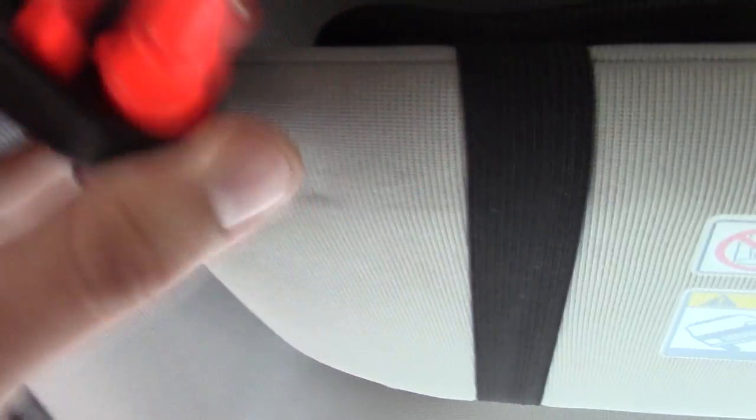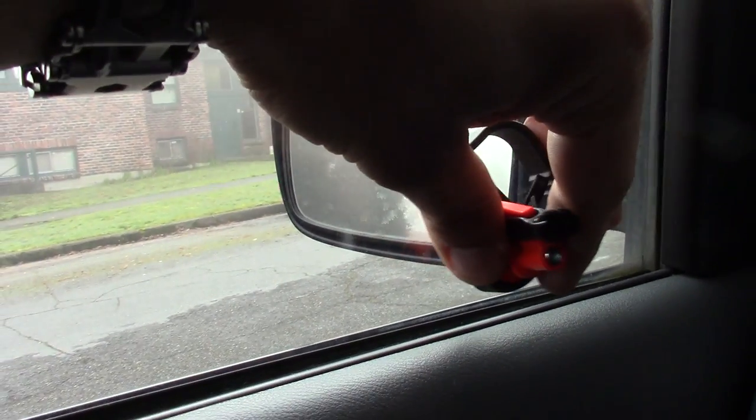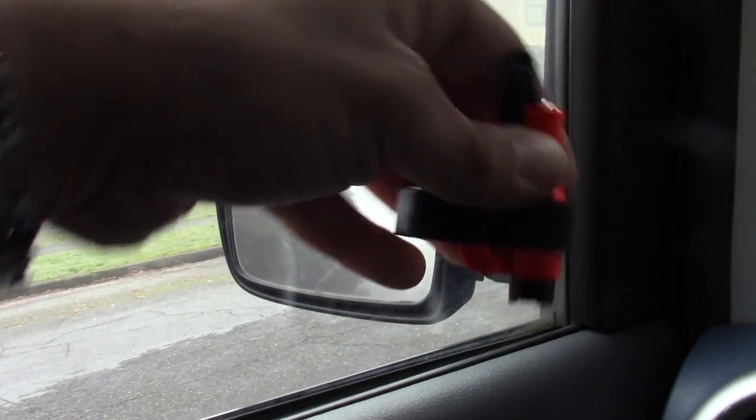Let's deep dive into the Rescue Me vehicle emergency escape tool. It features a spring-loaded window punch designed to puncture through tempered glass windows. You want to make sure you do it on the front corner of the tempered glass — that's the weak point that'll make it shatter very easily.